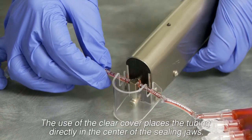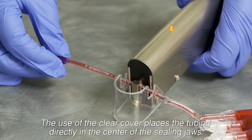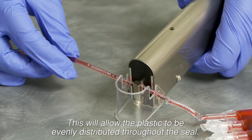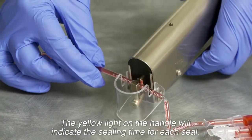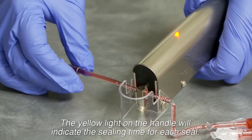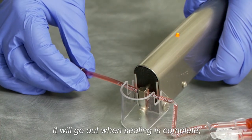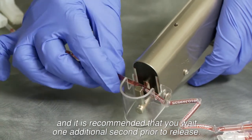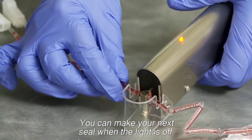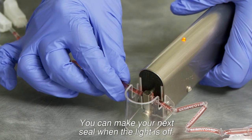The use of the clear cover places the tubing directly in the center of the sealing jaws. This will allow the plastic to be evenly distributed throughout the seal. The yellow light on the handle will indicate the sealing time for each seal. It will go off when sealing is complete, and it is recommended that you wait one additional second prior to release. You can make your next seal when the light is off.